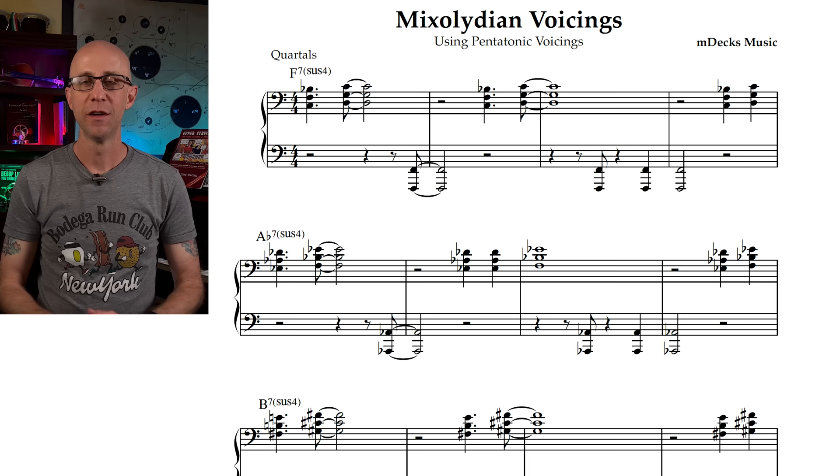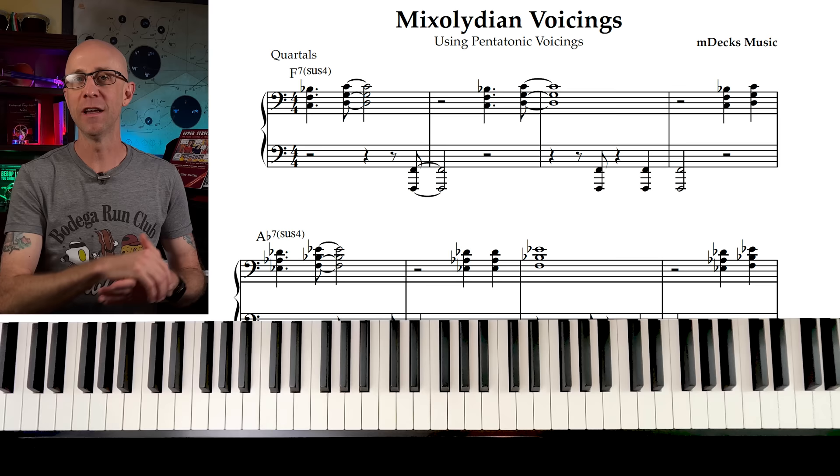In this lesson, I'm going to give you a six-step exercise to practice these voicings. Step one: we're going to practice the chordal voicings on the fifth and on the sixth of a 7sus4 chord in the right hand, and play the root on the left hand, like this.